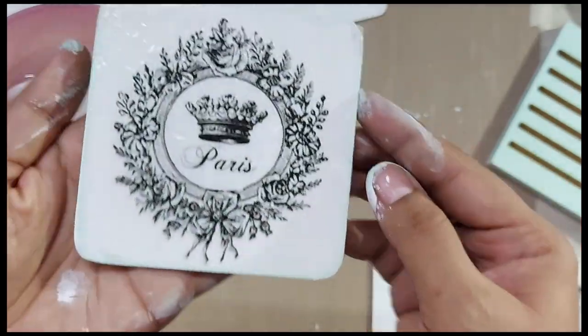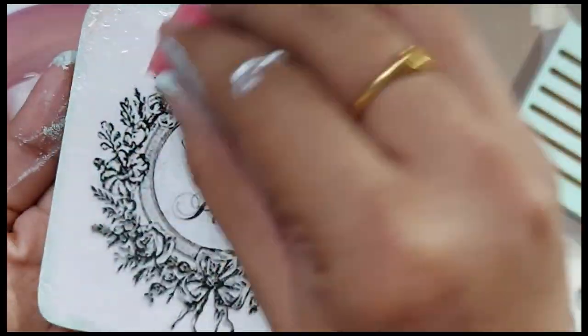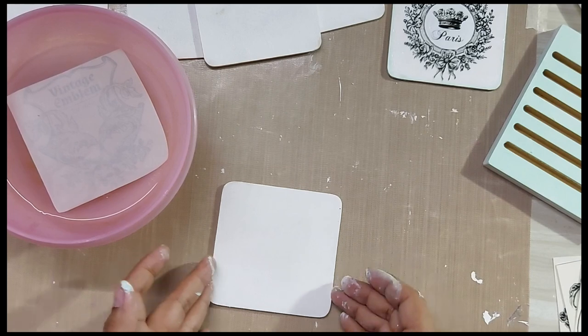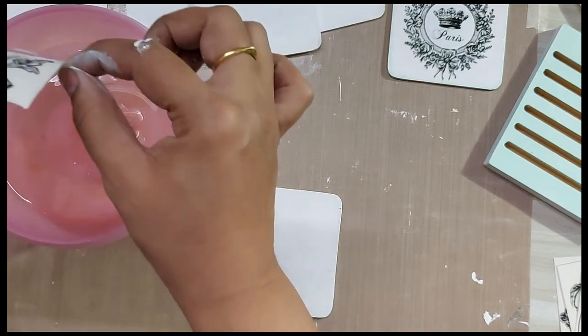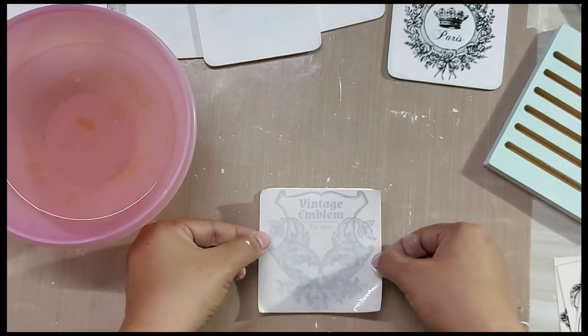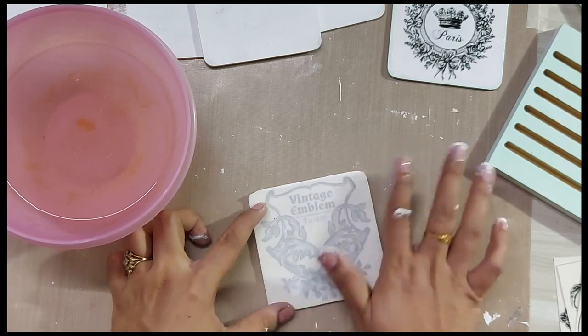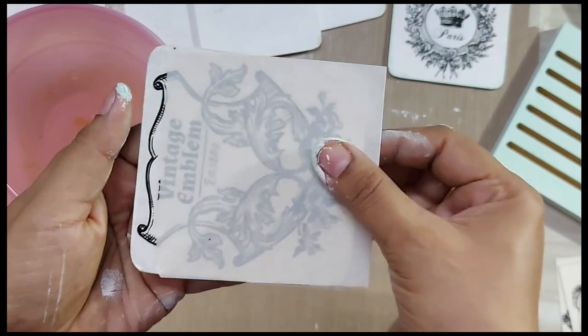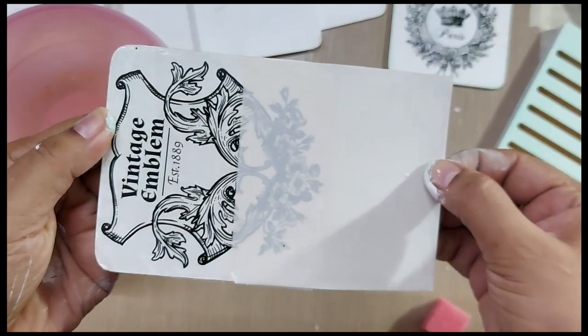This is really very easy to do and I even had my daughter assist me here. Just make sure that you leave it untouched for a couple of minutes so that the whole design gets fixed on it properly. If there are any air bubbles, let it settle down.